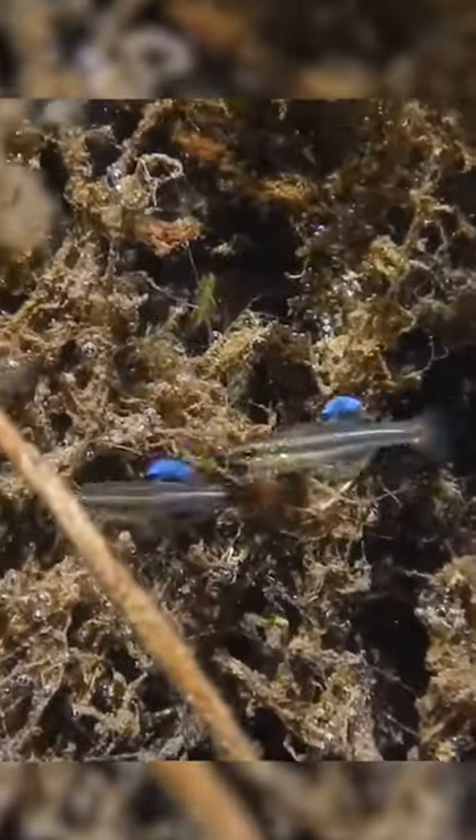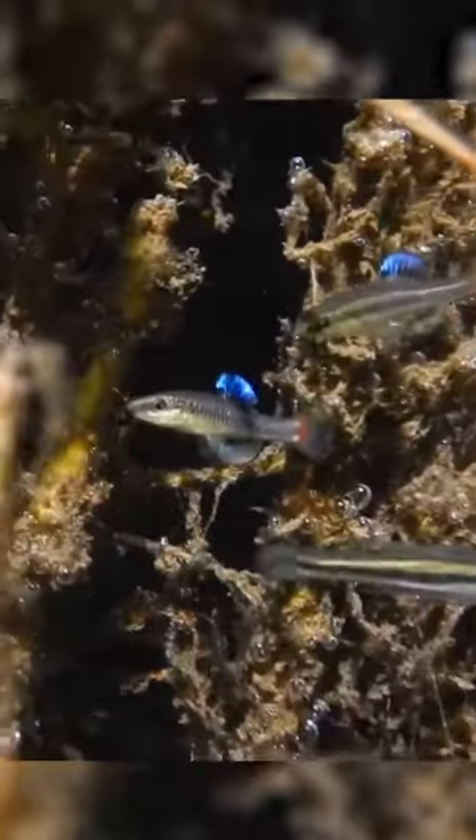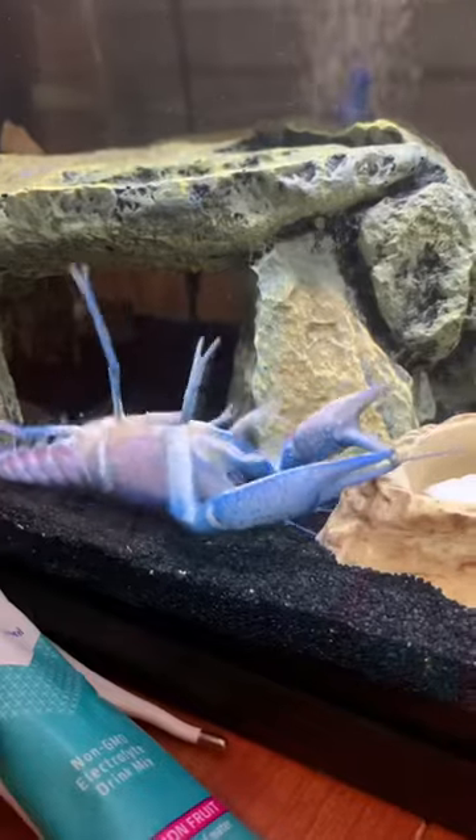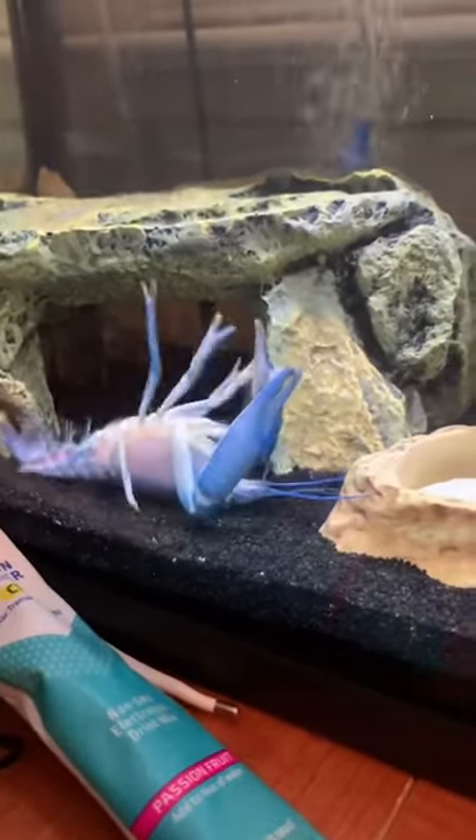These are two wild killifish in Florida and they're fighting to claim territory. This miserable crayfish grabbed its own claw and had a mental breakdown.